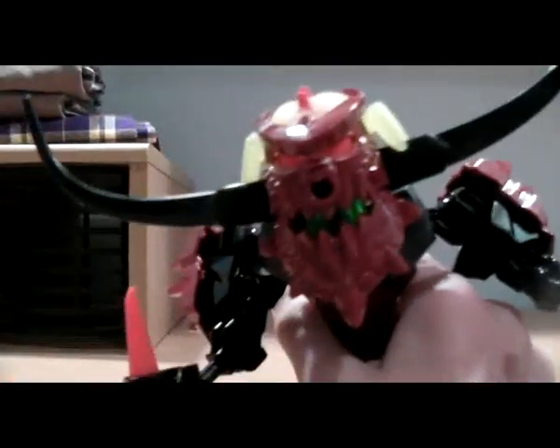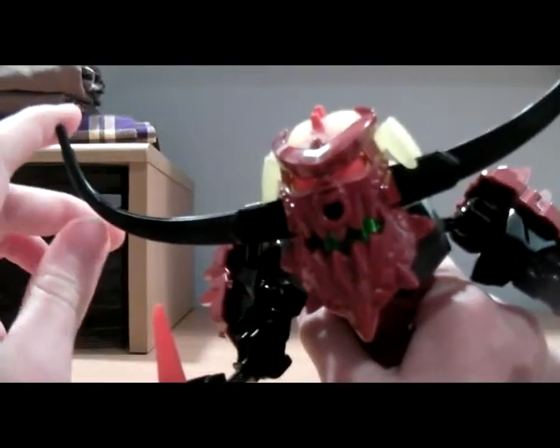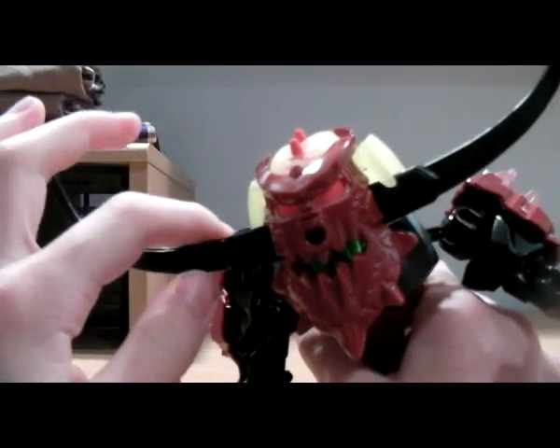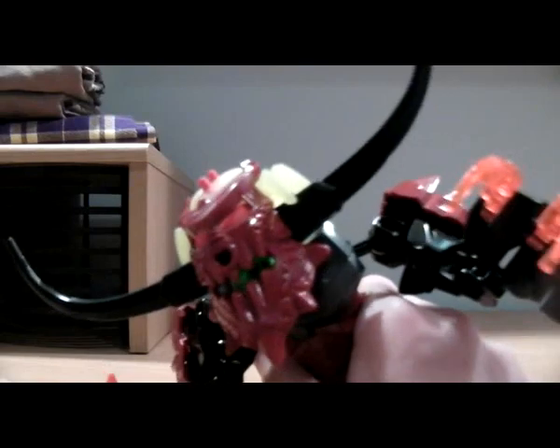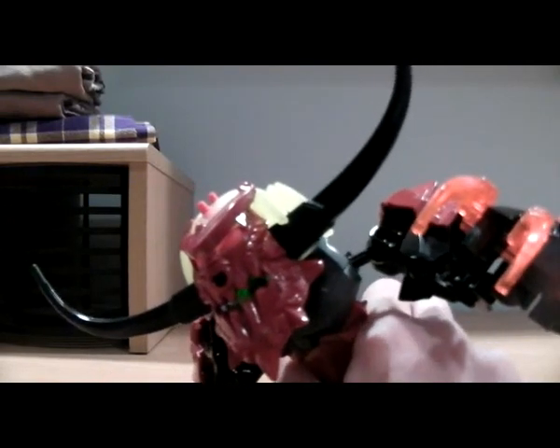Here we have the head. These horns are a little overboard. They could have made a new piece that they could just connect to make it look better. To me, that's a little overloading it.